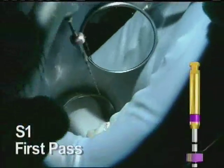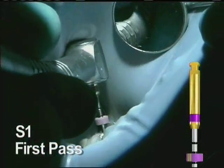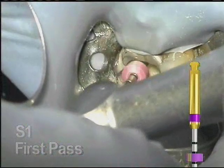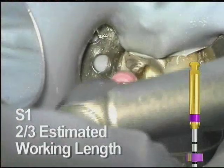Coronal shaping begins with the S1. This is used at 300 RPM and can be worked in a brushing manner to move the access away from the furcation. The S1 is taken no further than the depth of the number 10 and 15 hand files worked with earlier. It may take more than one pass to get to that depth.